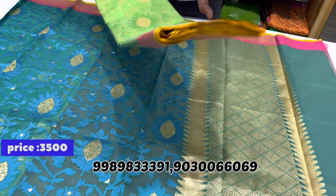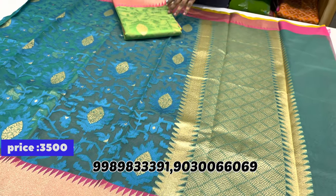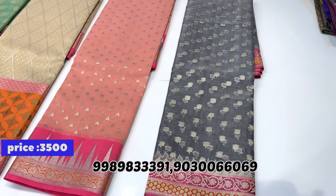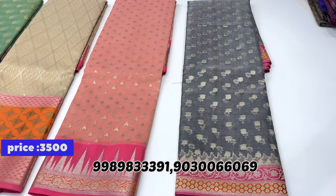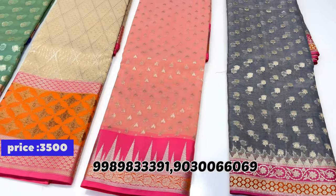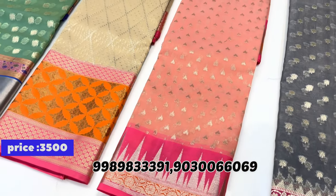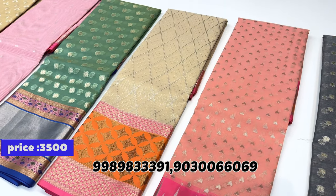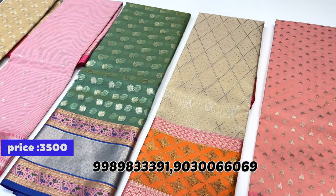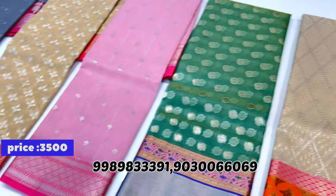One more color combination — the same saree, same design, just in green with pink combination. All color combinations are available. Different designs are available. All prices are at an offer of just 3500 rupees. Blouse borders come in different count types and boutique designs, available not only for sarees but also for dresses.